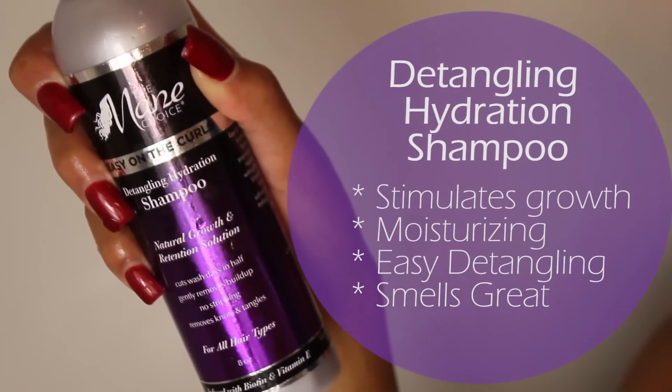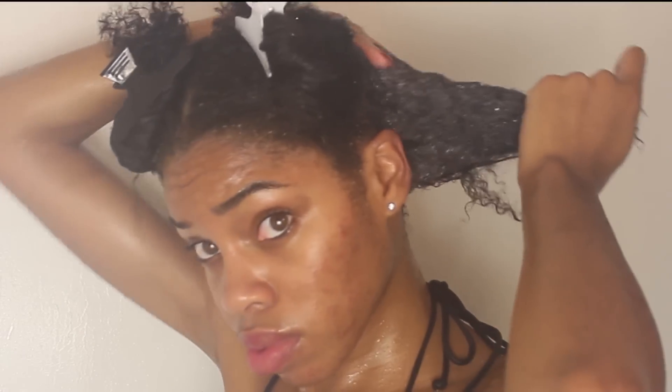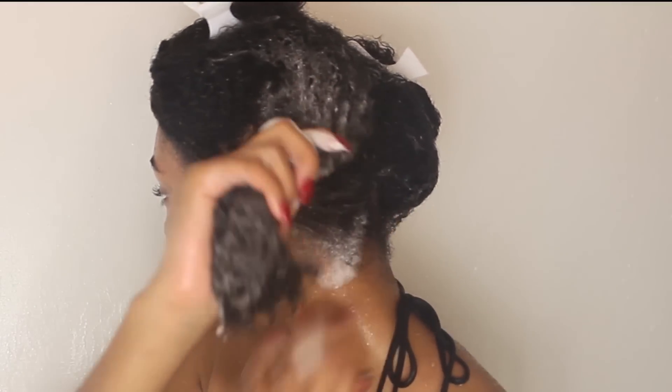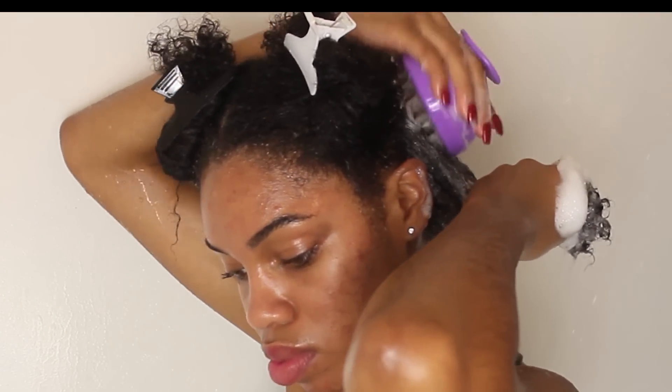Starting with a detangling hydration shampoo. I love this shampoo because it's so moisturizing and it smells great. And yes, this is a shampoo that actually does detangle. I mean, what shampoo do you know that actually detangles your hair? This does not leave my hair stripped — this is perfect. I'm just going to rub this all on my scalp and rub it through the ends of my hair, making sure all of my hair is clean. Then I'm going to use my scalp invigorating brush to lift away any additional dirt and stimulate my scalp, and then thoroughly rinse out the shampoo.